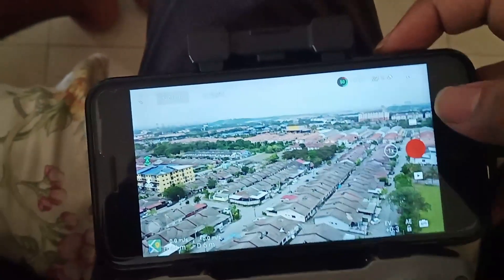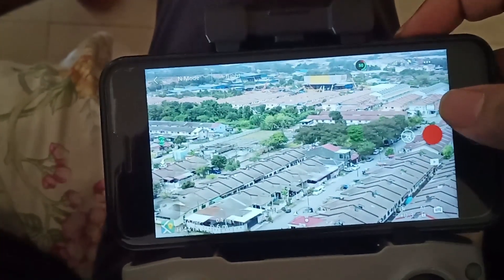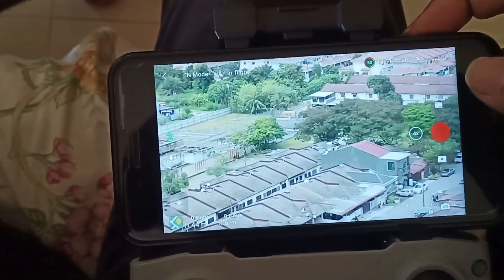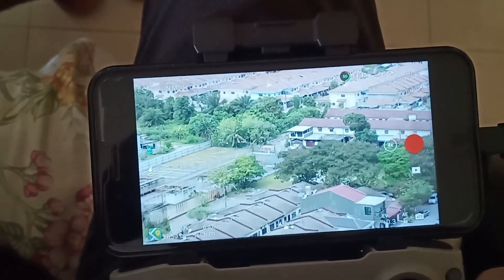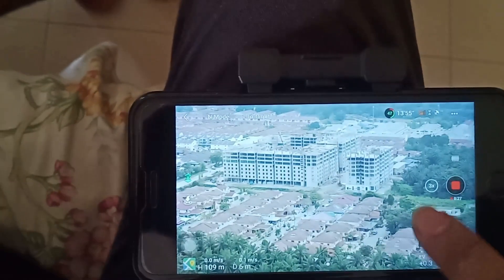This is one times zoom. Two times zoom. Three times zoom. And four times zoom. I think the digital zoom quality is not bad — the picture and video quality is not bad even when zoomed in four times.